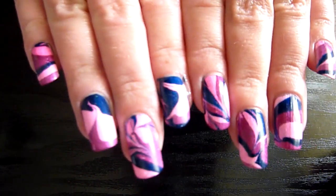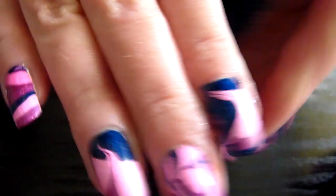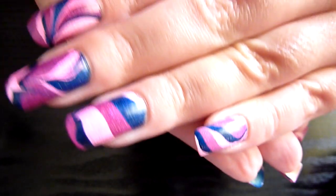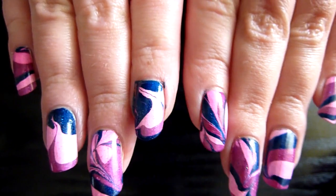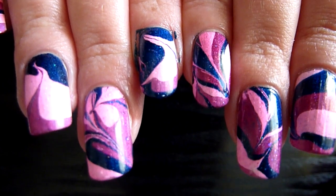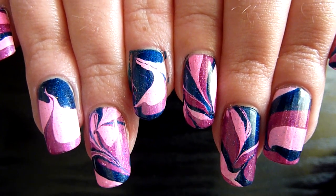And that's the finished pattern on my nails — pretty and sparkly. That's the finished look, nice and simple. Thank you all for watching, see you again soon. Bye!